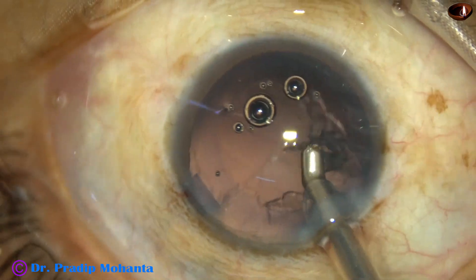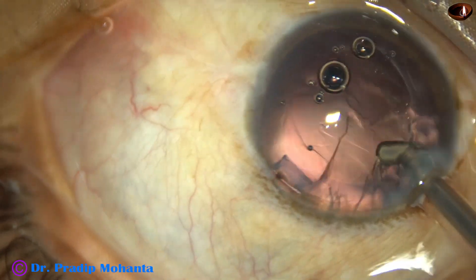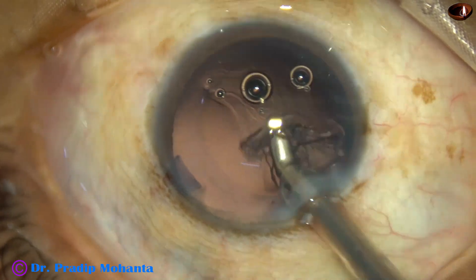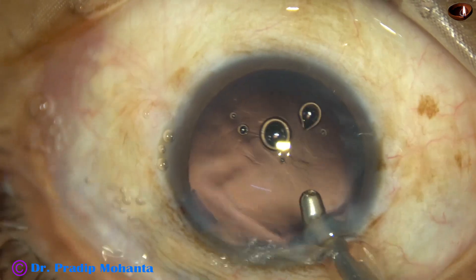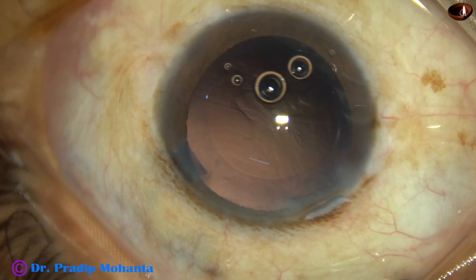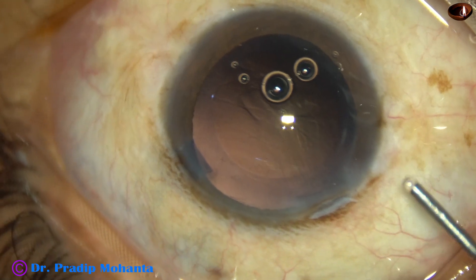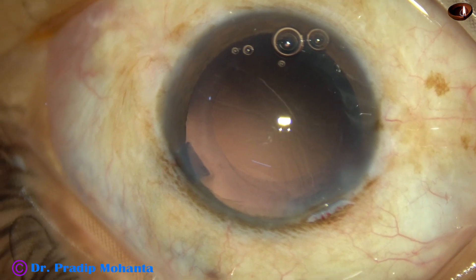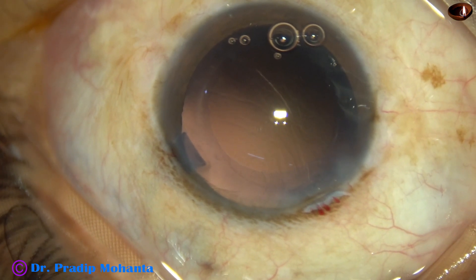The lower half is done. Come to the left side. And as I turn, the sub-incisional cortex also comes out. Now, there are some fibers — lens cells sticking to the posterior capsule just in front of the main wound. We must remove these fibers.